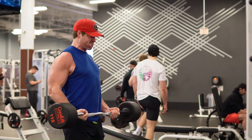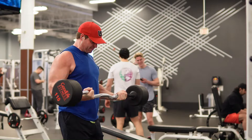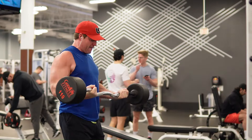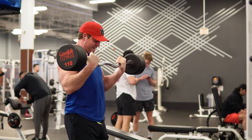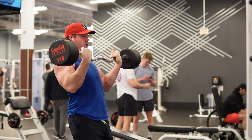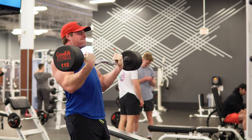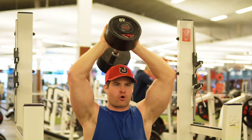Second set of curls, I think we got 13 reps. I added a rep to each set of the curls. The form's a little sloppy — a little sloppy joes for lunch today. In the next workout, I'll do kind of a rep cleanup type of workout where I just aim for the same number instead of increasing. My three sets for curls were 14, 13, and 12, and next time I'll keep those numbers the same and try to do the reps with a little bit cleaner form.